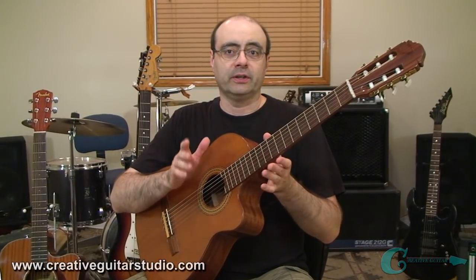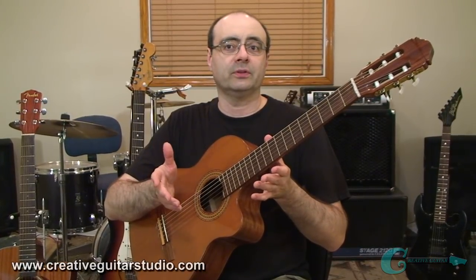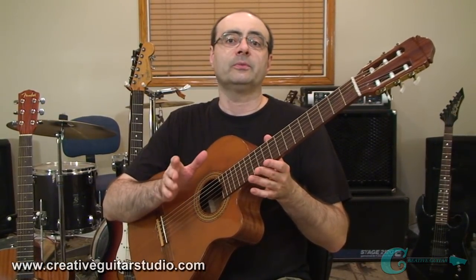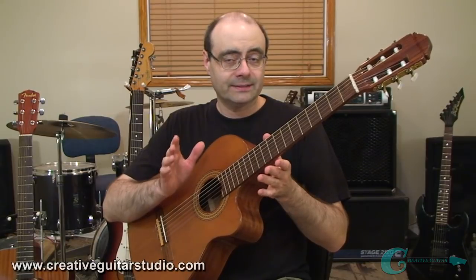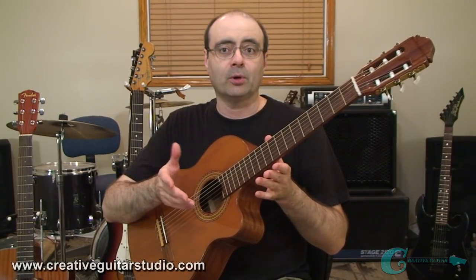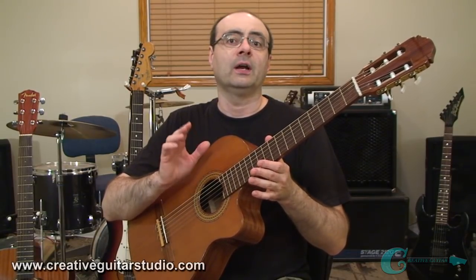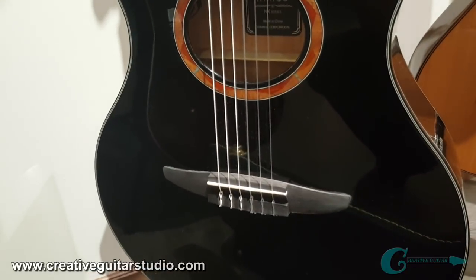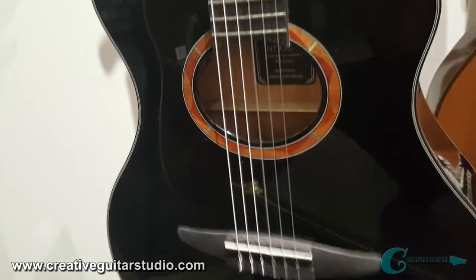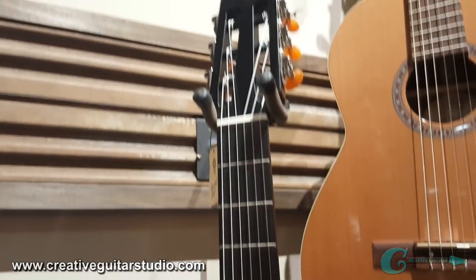Another name for the classical guitar is the nylon string guitar. Although these two names are often used interchangeably, in some circles they are looked at differently. The classical can be thought of as a standard guitar body with no electronics, sometimes called the Spanish guitar or flamenco guitar. And the nylon string is sometimes thought of as a guitar type that has a cutaway and includes electronics for amplification.